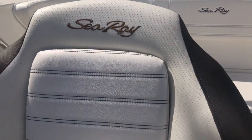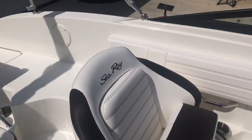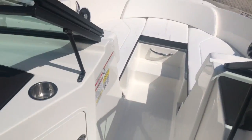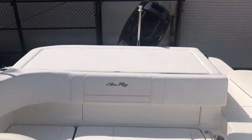Nice fit and finish and upholstery design here. Plenty of space in the bow. It's a great boat and it comes with a trailer.